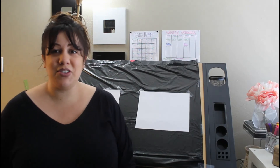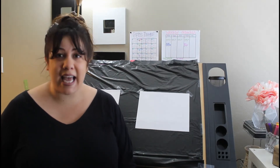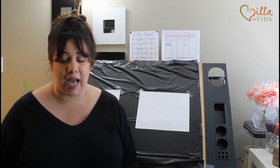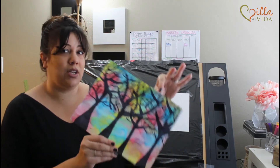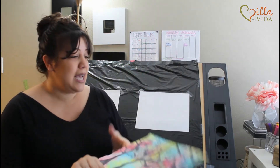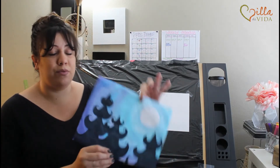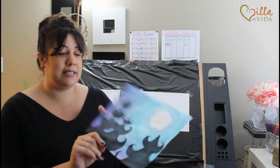Hi everybody! Welcome to the Vida Vida Art Class. I'm your instructor Cammie Casey and today we are going to be working on two projects. The first project is called Cotton Candy Sky, and the end result is going to look something like this. The next project is called Cotton Candy Moon and the end result is going to look something like this.